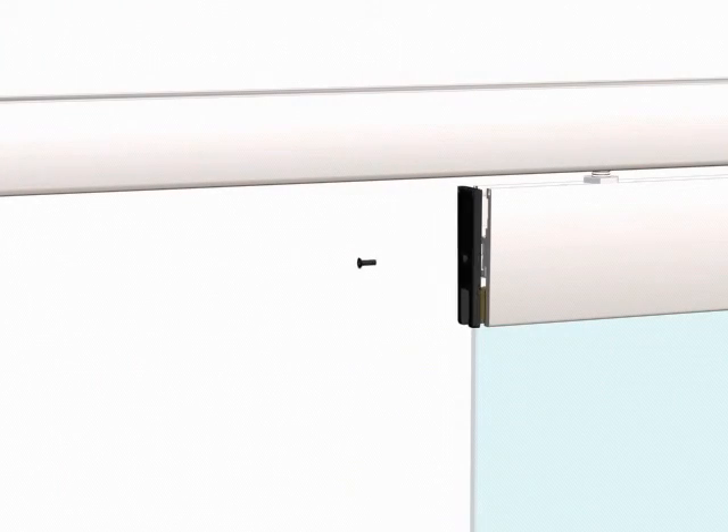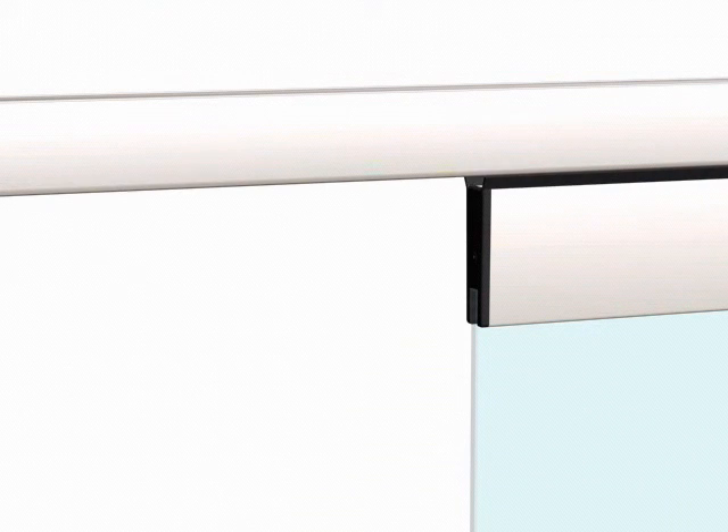Finally, fit the trim strips to ensure that no mechanized parts are visible, and fit the draft excluders to the top and bottom clamps of the central and swinging panes to achieve a perfectly airtight installation.